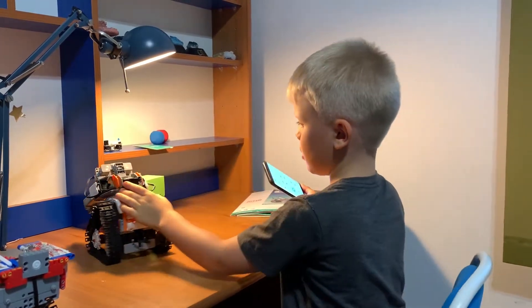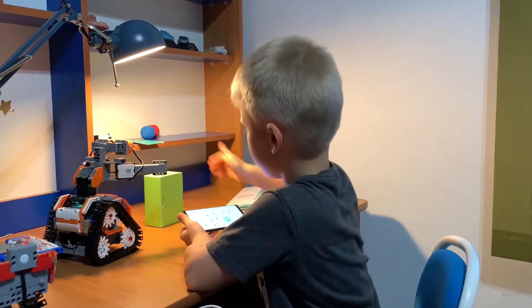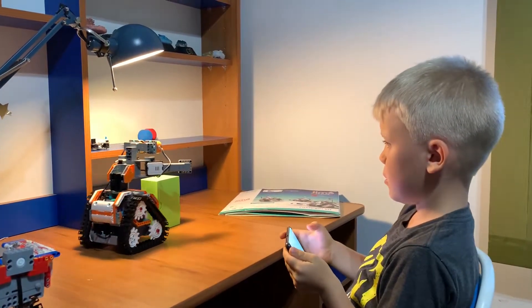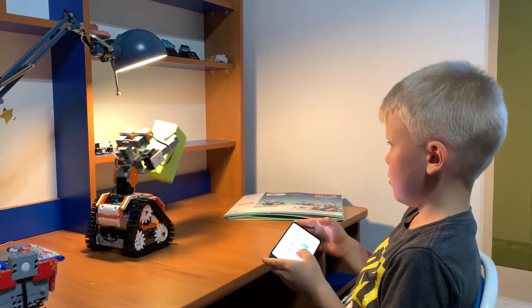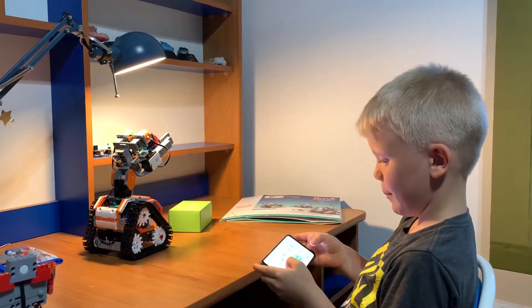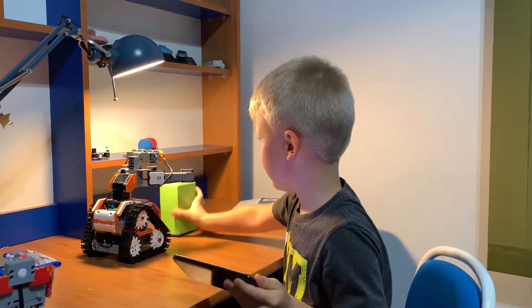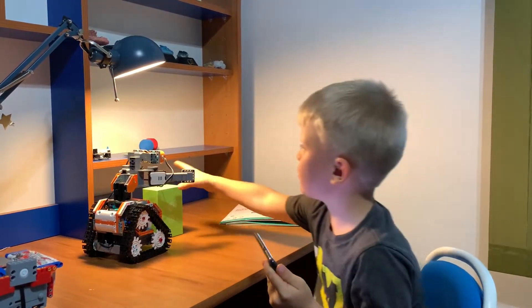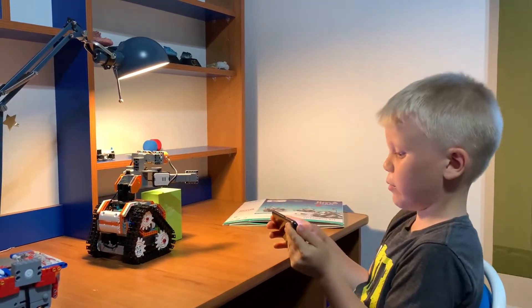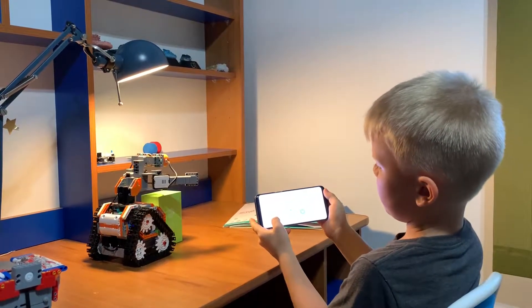OK Gemma, I'm going to pick up the box. Now it's back down. Let's try it again — here it is, let's pick up the box. Oh yeah, now we put this, pick up the box.